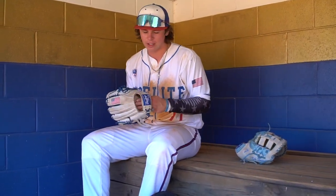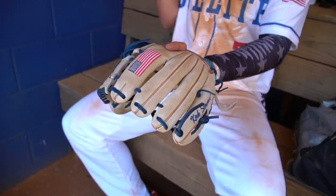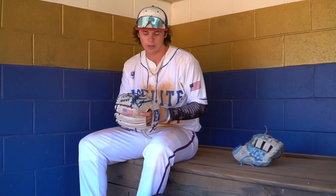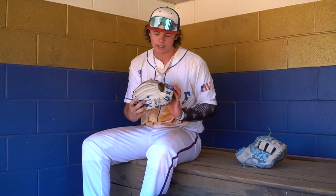Next thing I got is my IMG pitching glove. This is the glove that they gave us. I go with 11 and a quarter just because I like the feel — small glove, small feel. It needs to be nice and intact. I always use it with the closed webbing. I really like how you get the IMG logo on here, and I got my name on the other side with the American flag. Always gotta go America.